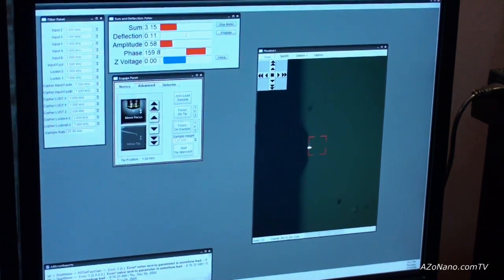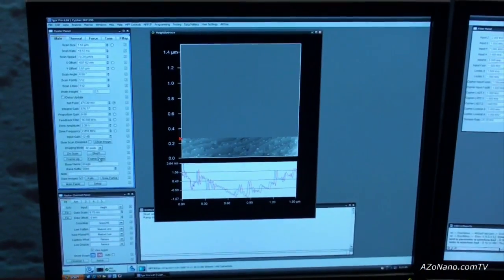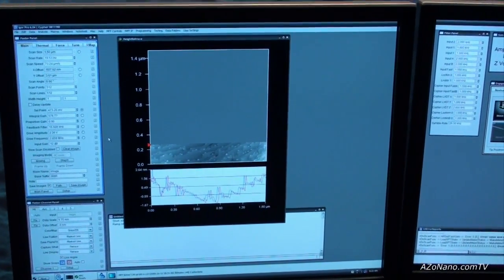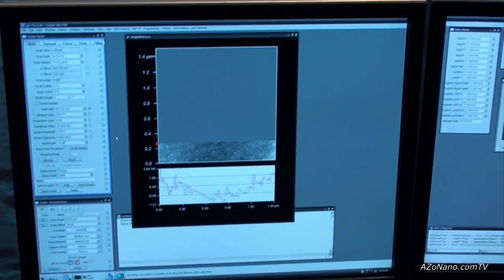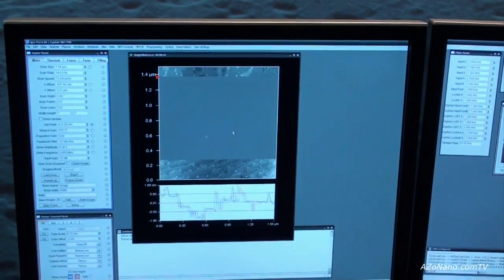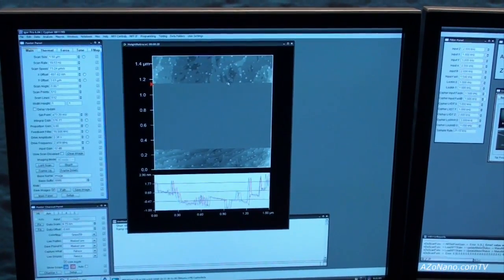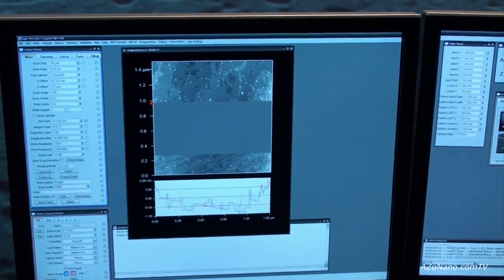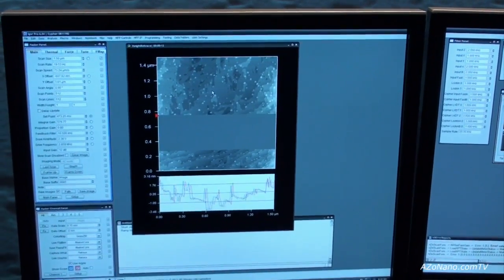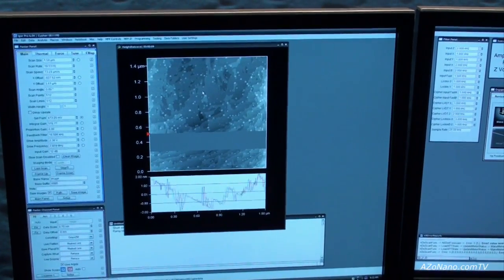It has a resonant frequency of nearly 3 megahertz. I'm going to start scanning now — a mica surface that has been etched in hydrofluoric acid. The hydrofluoric acid etches the mica in such a way that it leaves behind single atomic steps. These different layers here show single atomic steps of the mica.